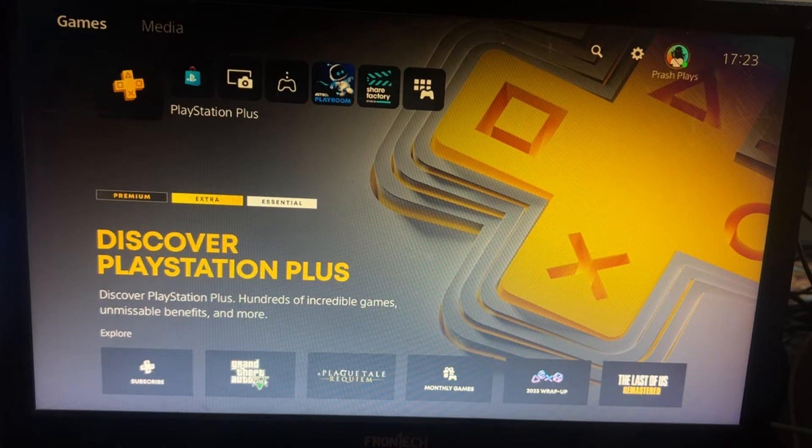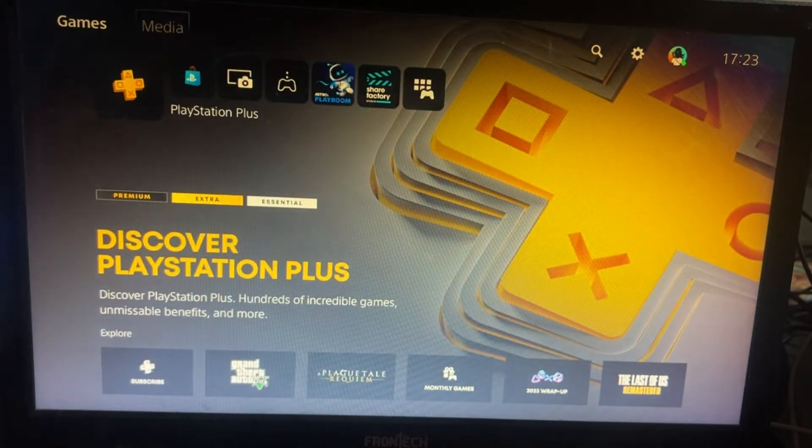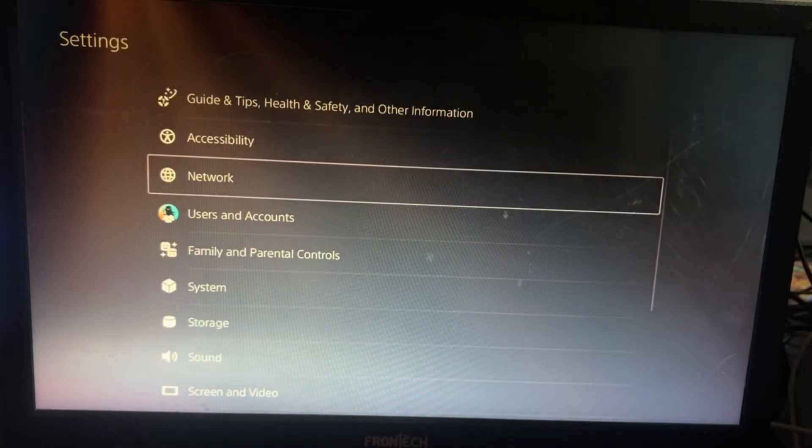Hey guys, I will show you how to enter a Vanilla Visa gift card on PS5. So in the first step, go to Settings.